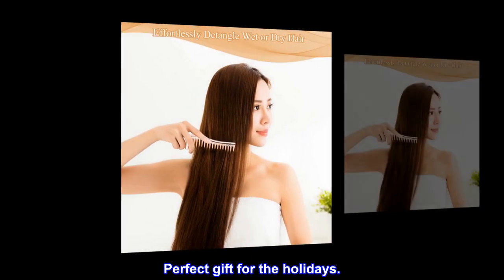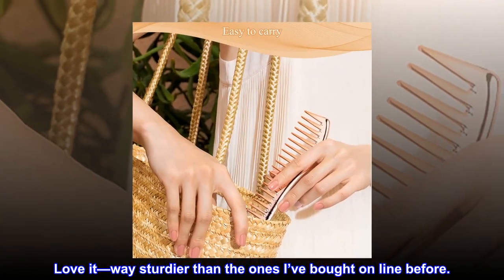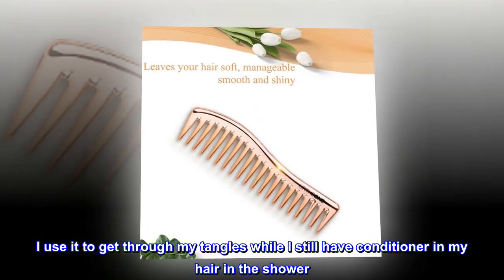Top review from the United States: 'Love it — way sturdier than the ones I've bought online before. I use it to get through my tangles while I still have conditioner in my hair in the shower. It's perfect.'